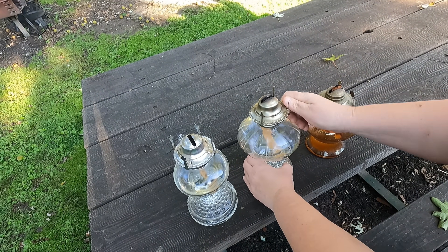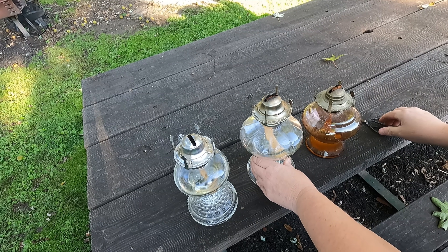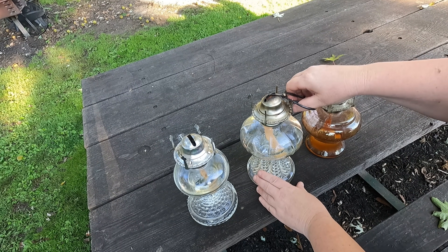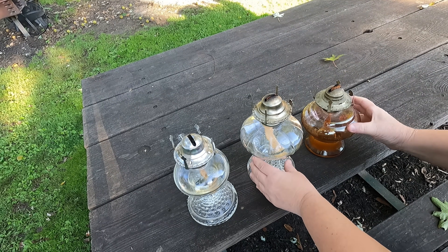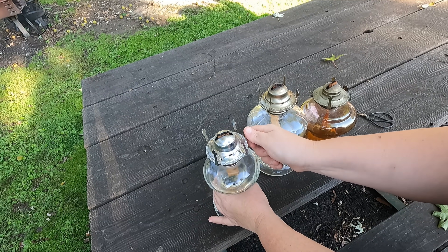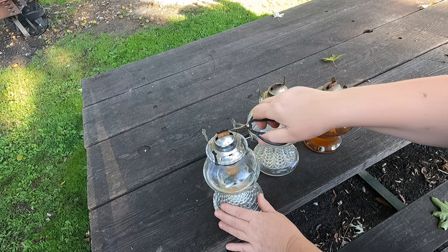At the end of every summer I trim my wicks and I use about 10 oil lamps at a time. I find that if you trim your wicks on an angle you have a much brighter light. These are the only three I need to work on today. I trim them once a year.